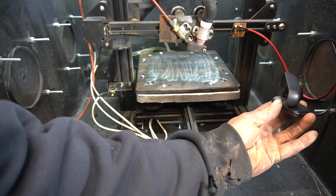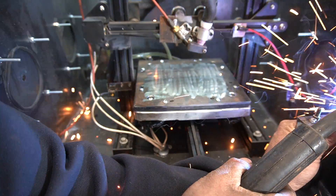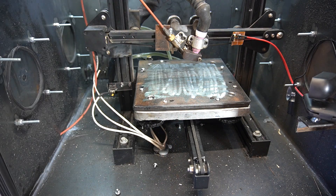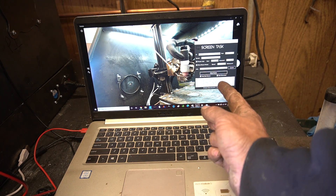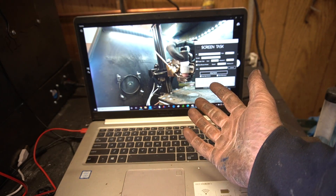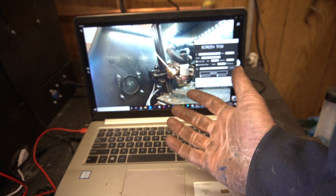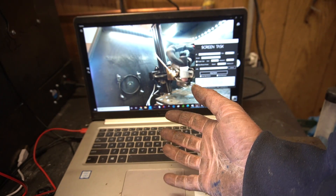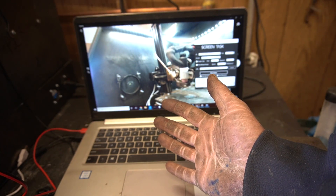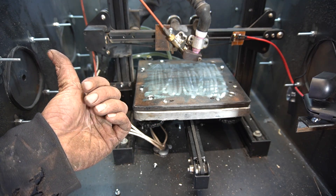Now we need to mount this somehow. The added benefit of doing this off my laptop is I can use ScreenTask to cast my screen to the server, so I can monitor the machine from my other computer. Hopefully that'll minimize the amount of butthole clenching in this whole process — or at least I'll be clenching from afar. Without further ado, let's get this road on the show!